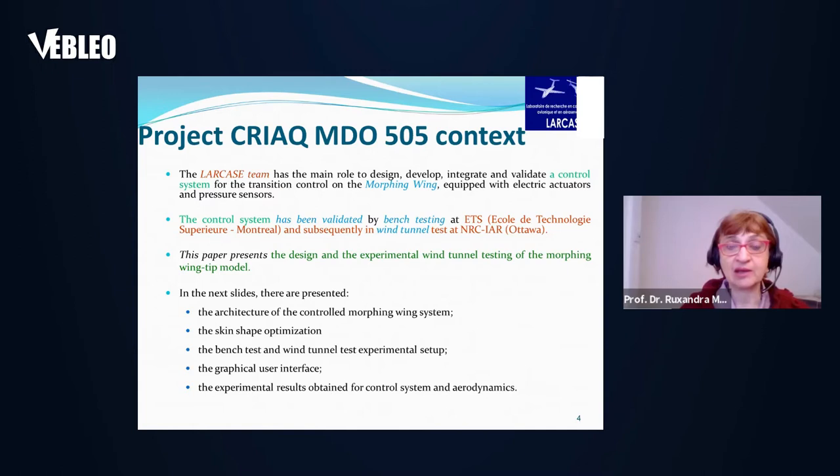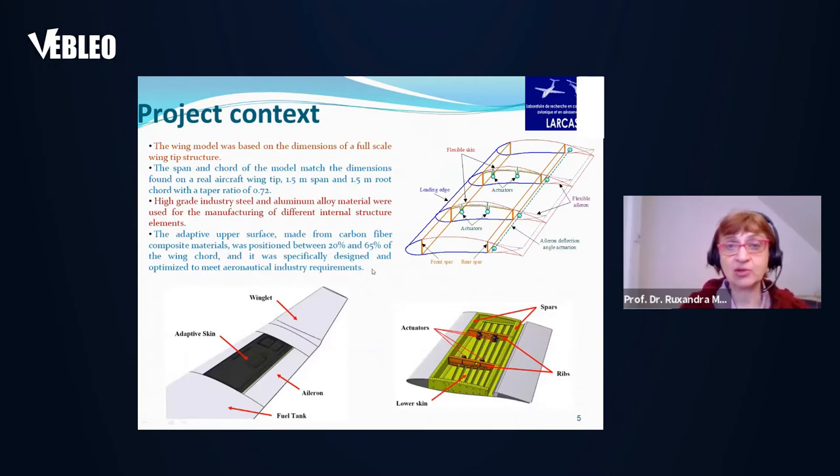The paper presents the design and experimental wind tunnel testing of the morphing wing tip model. The wing model was based on the dimensions of a full-scale wing tip structure from Bombardier Aerospace Company in Montreal. The span and chord of the model matched the dimensions of a real aircraft wing tip: 1.5-meter span and 1.5-meter root chord with a taper ratio of 0.72.